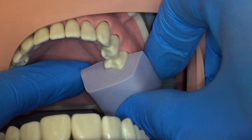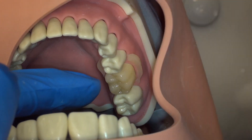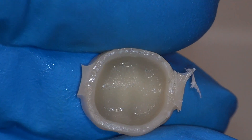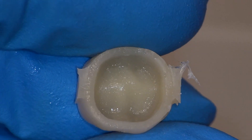When the material is firm but still flexible, we remove the putty by peeling it off. This ensures that the temporary stays on the tooth intact, and we can remove it carefully with a hemostat and gauze. Evaluate the internal surface and the margin and make sure there are no significant voids.